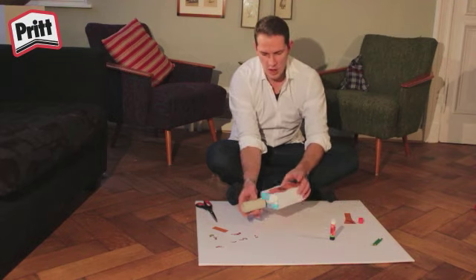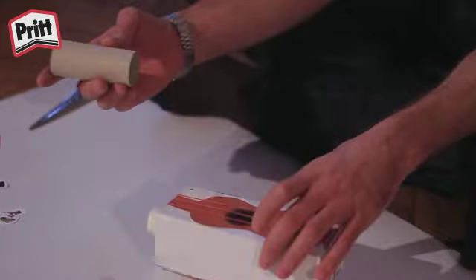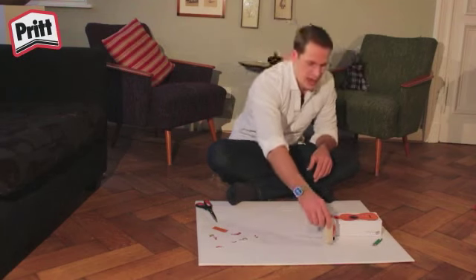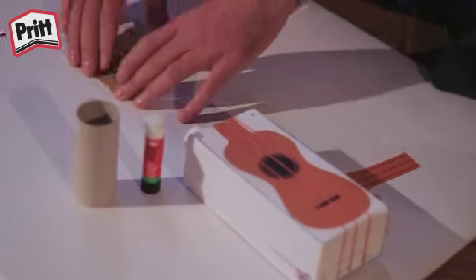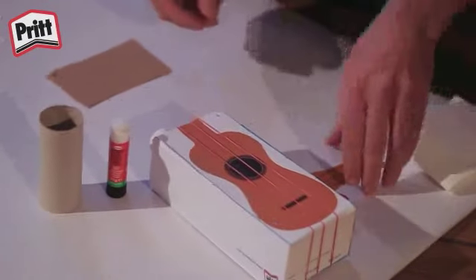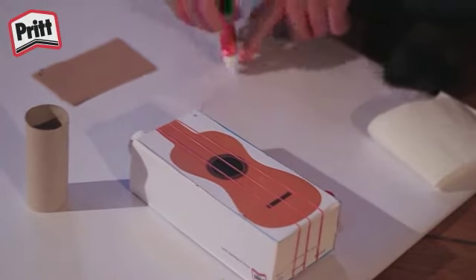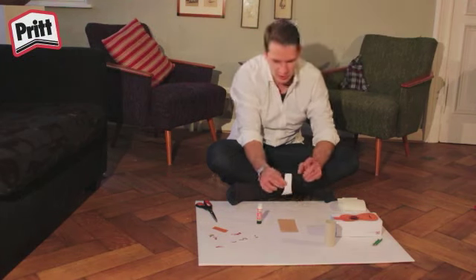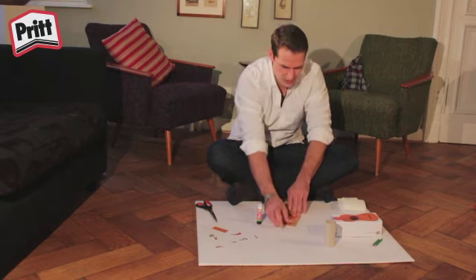Nachdem die Gummibänder um die Ukulele gewickelt sind, fangen wir an, den Hals der Ukulele zu basteln. Für den Hals brauchen wir eine Toilettenpapierrolle, ein Stück Pappe, zum Beispiel von einem Müslikarton, und ein paar Taschentücher. Dann tragen wir den Kleber auf und können es einfach auf die Pappe kleben. Achtet auch hier darauf, genügend Kleber zu verwenden, damit es ordentlich auf eurem Stück Pappe hält.